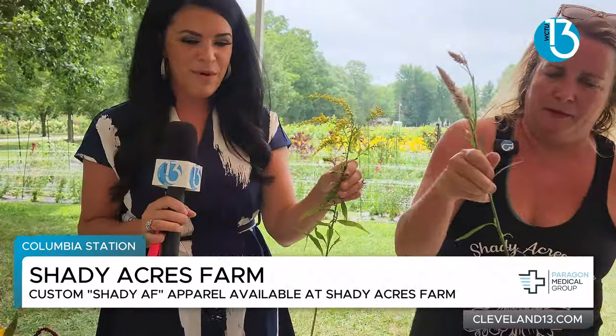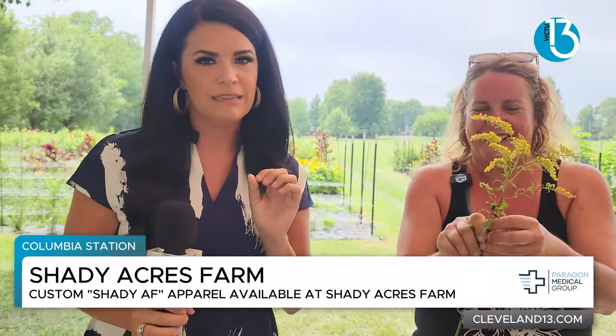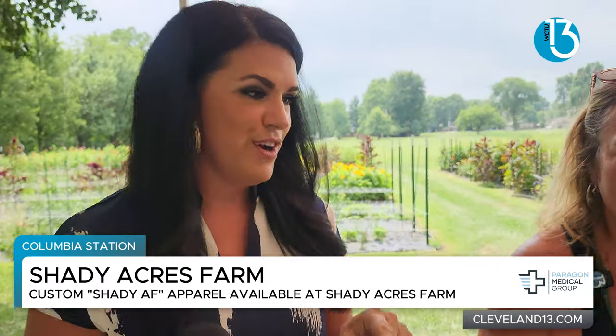Oh, look at this. My bouquet is getting put together. Yeah, and then we'll add this as a little golden rod. I love this. When you come here, you do the work.